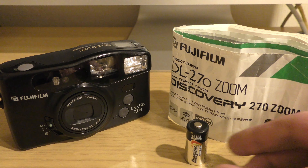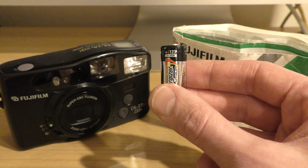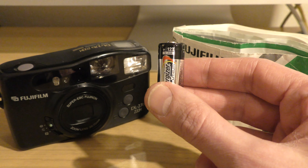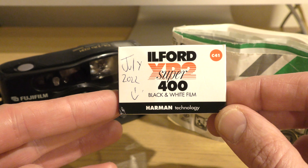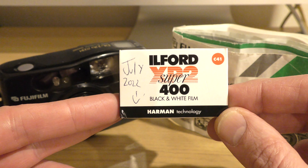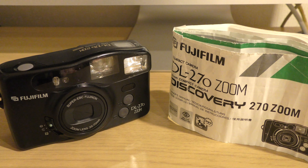Before I do, as everybody always asks — what battery does the camera take? I can show you right here: it's a CR123 battery. And if anybody is interested, the film I used is the Ilford XP2 Super 400 — I never know if I get that right or wrong.